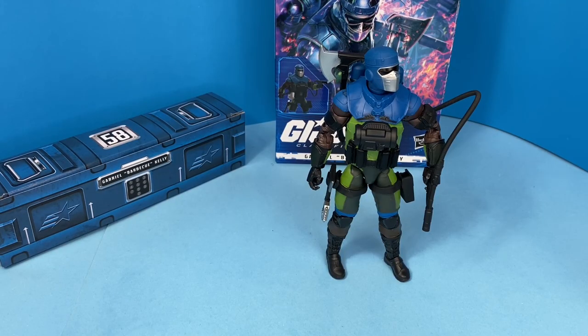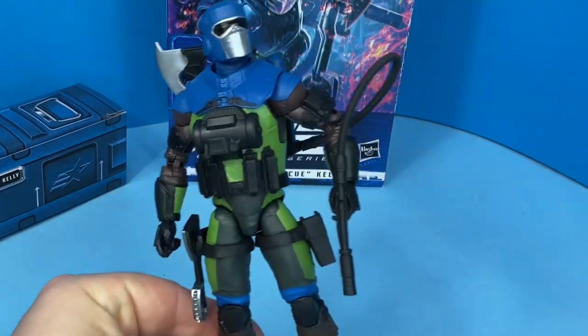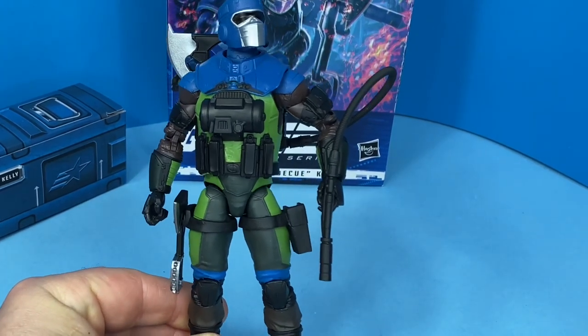Here he is, all armed up — he can hold everything and I really like this figure. Barbecue was one of my favorite three-and-three-quarter figures, the first version anyway, back in the day. Unfortunately I don't have the six-inch version yet, but hopefully I'll get him soon.